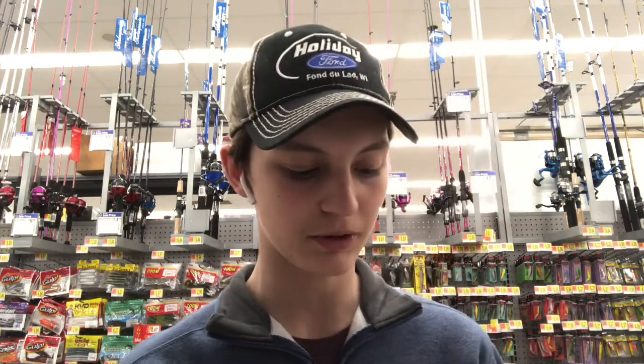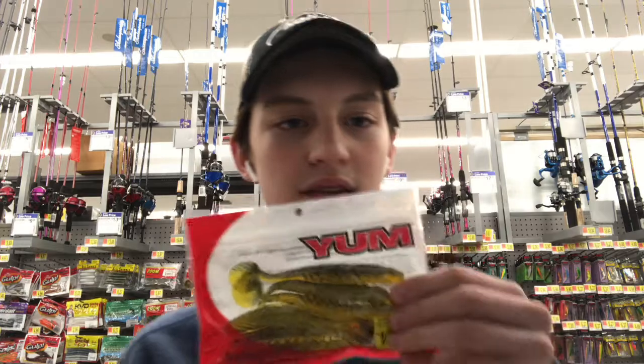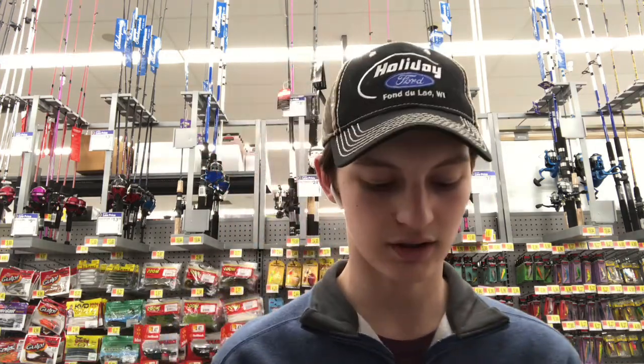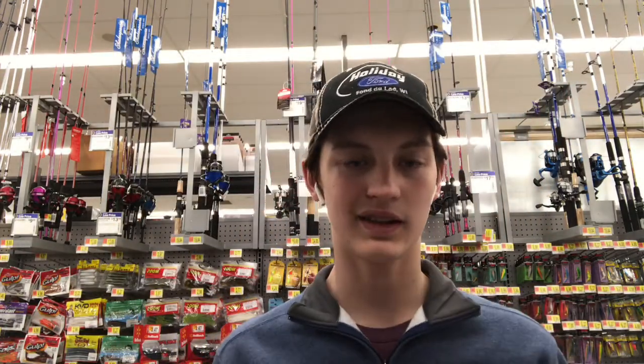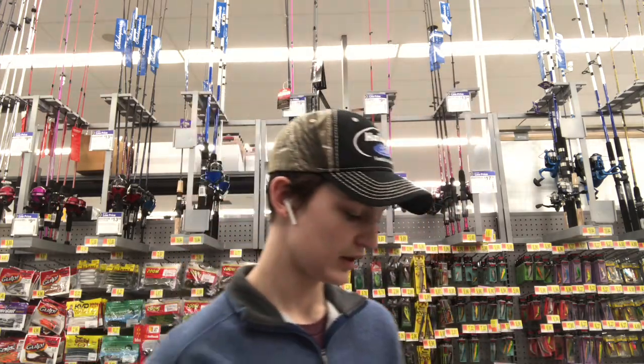I've got a Tackle Warehouse order coming in — I ordered a bunch of stuff and I think I got some Senkos in there. I don't really remember, but I'll unbox that for you guys later. The last thing I'm getting is these Yum swimbaits. I love swimbait fishing, especially soft plastic paddle tails. I usually just use the Rage Swimmers, but I have a bunch of those, so I thought I'd try something new.